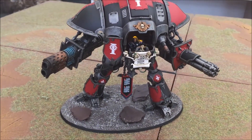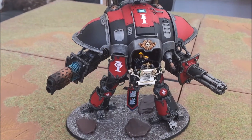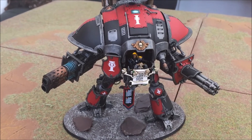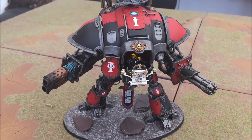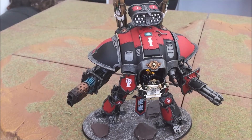I'm not a great modeler — this is only my second conversion, the first conversion being the repressor that you'll have seen in my army showcase, which was an Exorcist tank that I converted with PlastiCard and a few bits from a bits box.